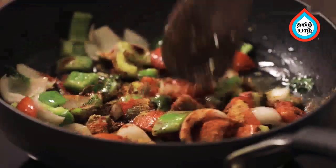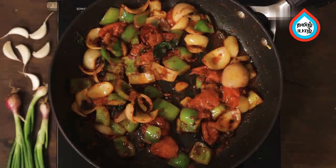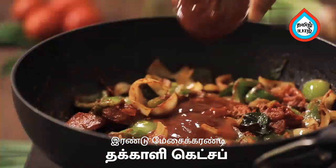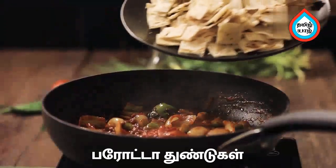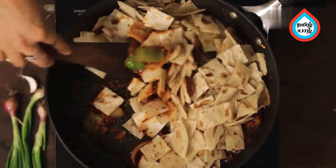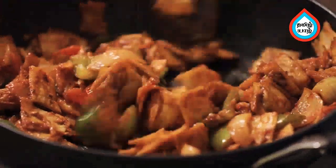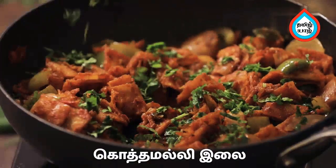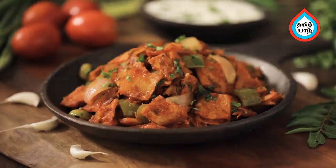Let's mix this together. For 5 minutes, we will mix it. Add 1 tbsp of chili sauce and 2 tbsp of tomato ketchup. Mix it in with the masala sauce.